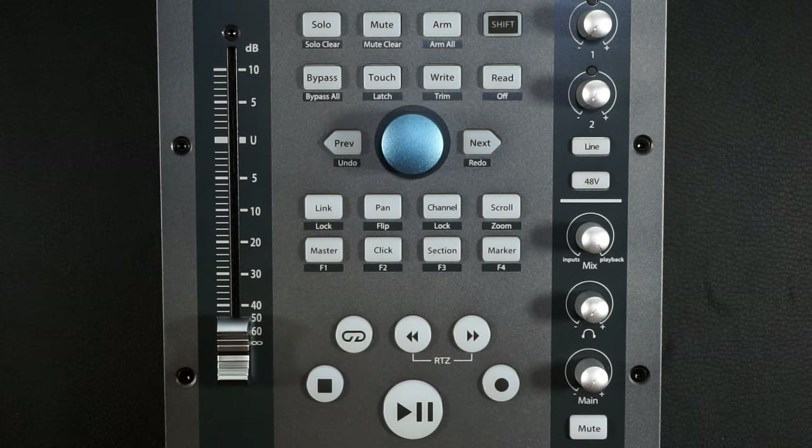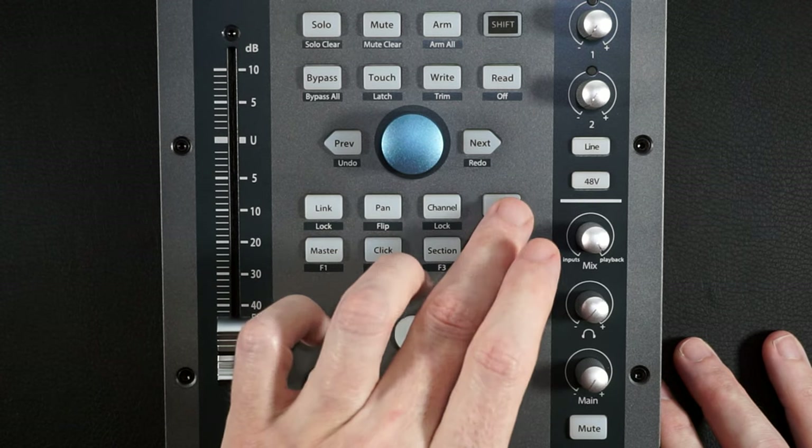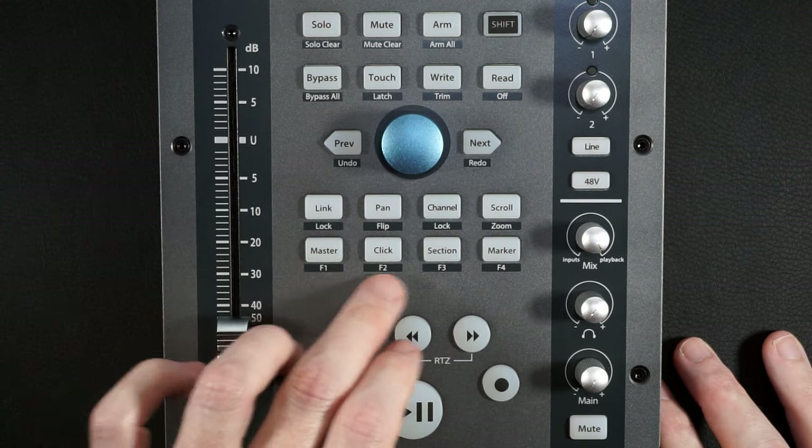A quick check with the science scissors tells me the jog knob is in fact metal, so at least it has that going for it. Outside of that we have Link, Pen, Channel, Scroll, along with a few others, and four function keys.